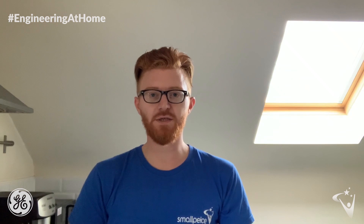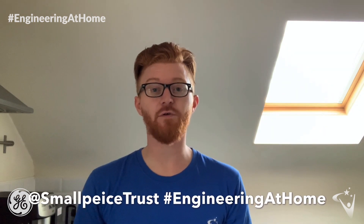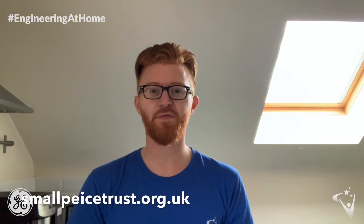I hope you've enjoyed today's Engineering at Home Challenge. Please remember to share your videos with us using the details appearing on screen now, and also have a look at our other Engineering at Home Challenges which are available on our website. Thank you very much for watching.